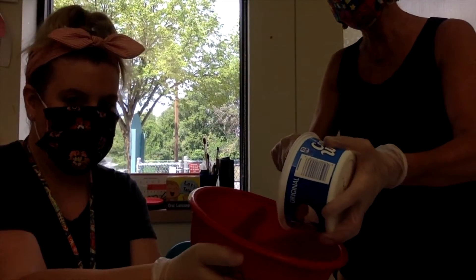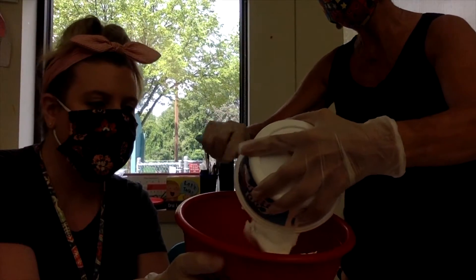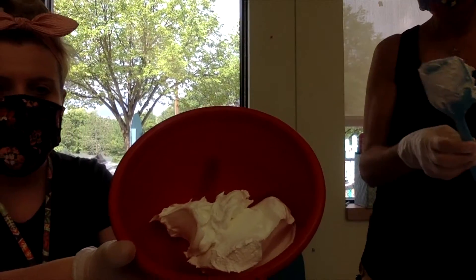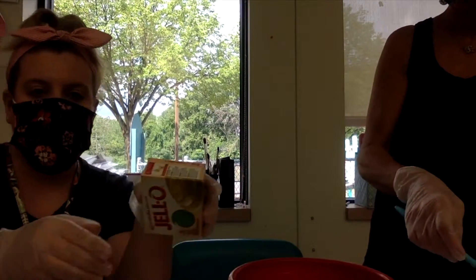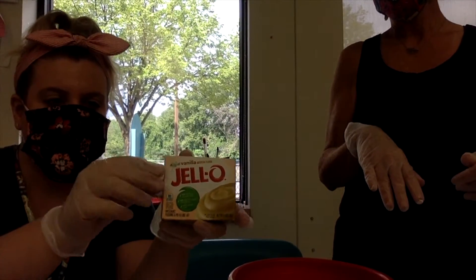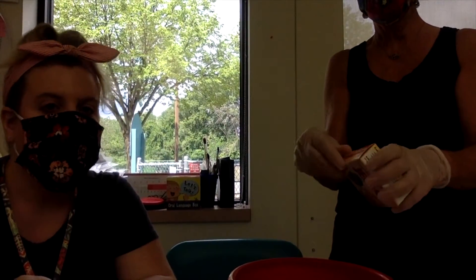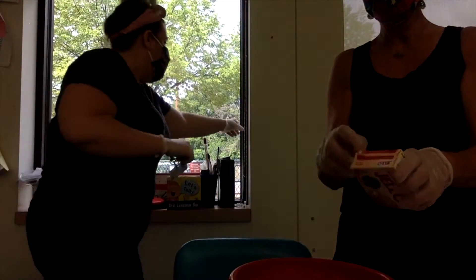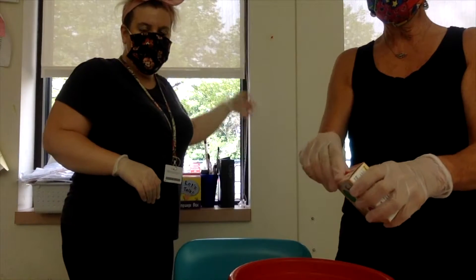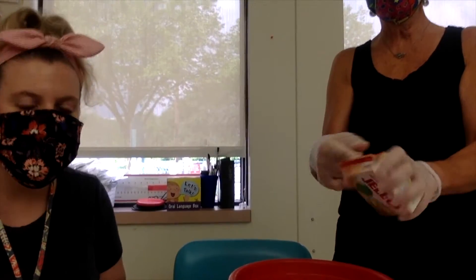Teamwork is the dream work in our classroom! We have our cool whip in the bowl. Now we're going to open our Jello — or whatever brand pudding mix you have. This is something our friends can do once it's started. I want to shout out to Robert, because Robert has been opening mail and he's done a great job. Get it started and then our friends can get their finger underneath.